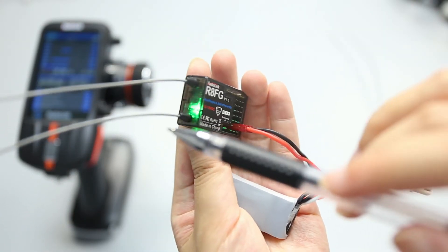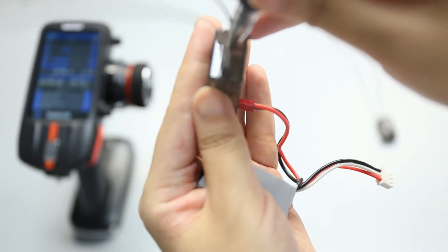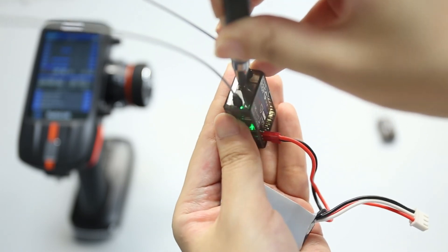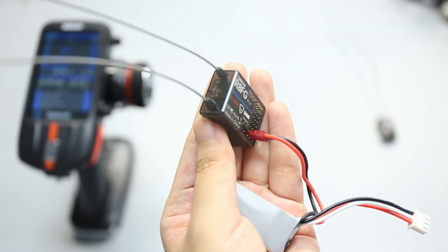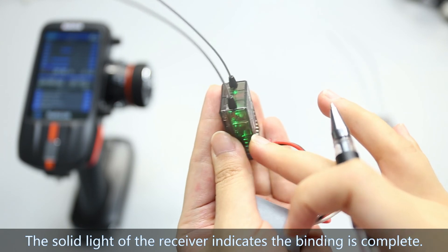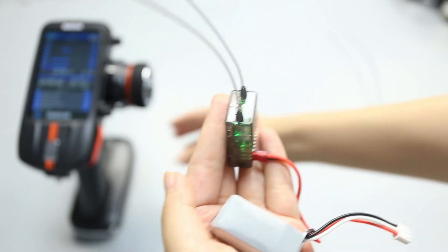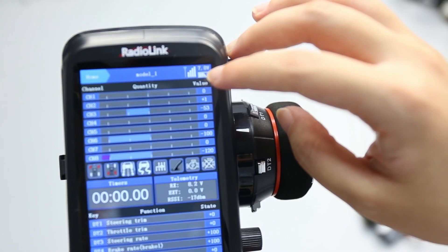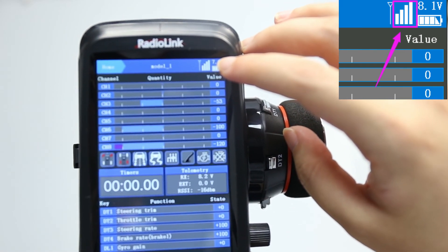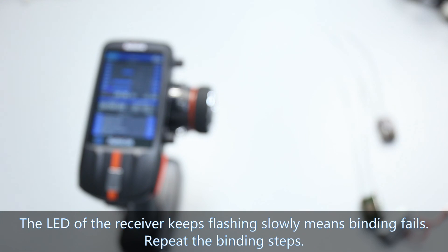There is a black binding button on the side of the receiver. Press and hold it until the LED flashes fast. The LED lighting up on the receiver indicates the binding is complete. The signal tower on the screen of the transmitter also confirms that binding is successful. If binding fails, the LED of the receiver will keep flashing slowly — repeat the binding steps.